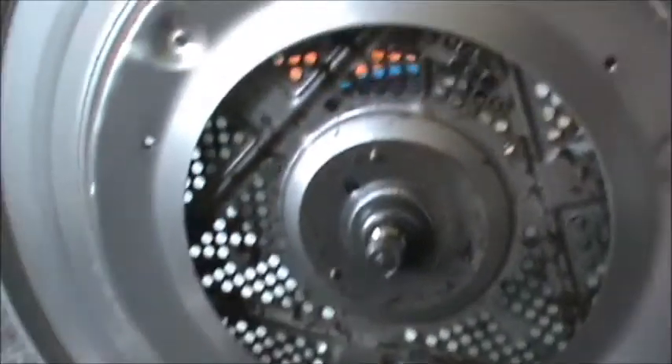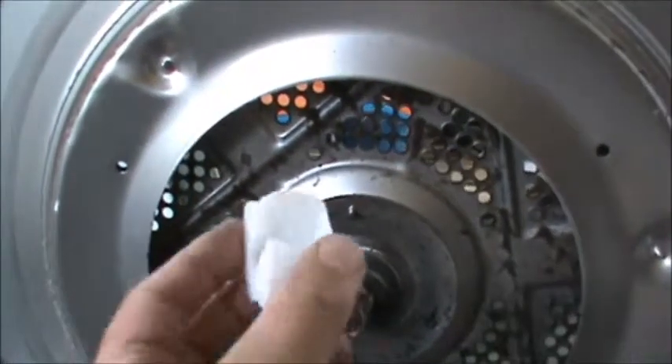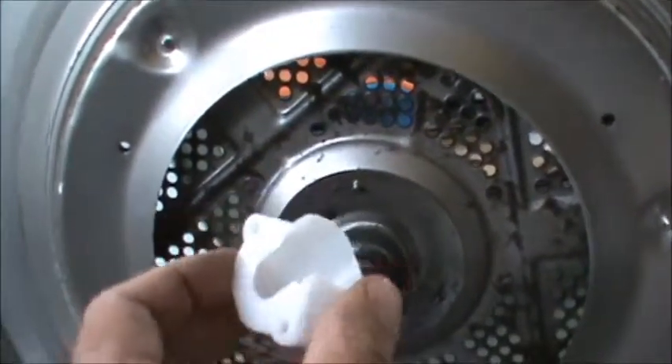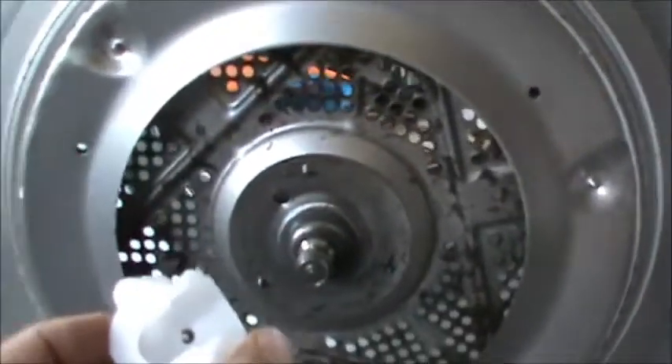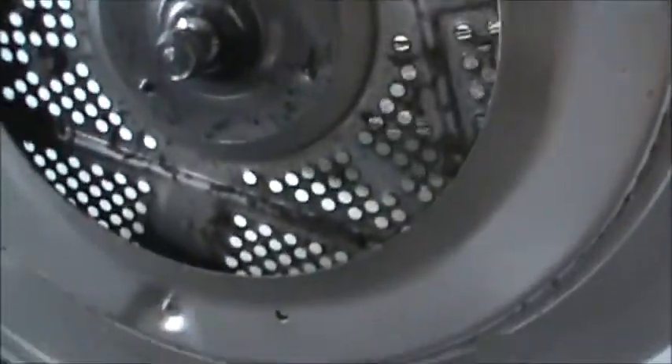There's the bearing, here's the new bearing. That's going to go right into the hub, if you will, which goes inside the dryer. Looks like the bearings hold on with a couple screws. Let's spin this guy around — yep, three Phillips screws.